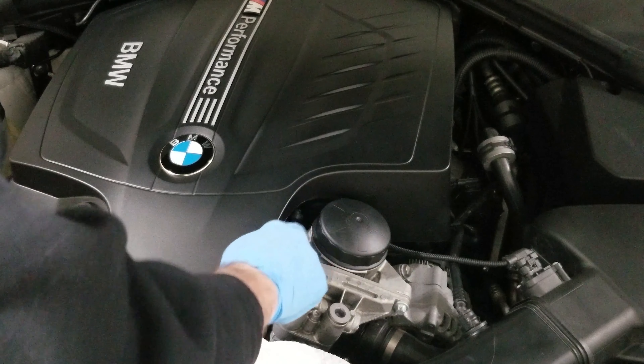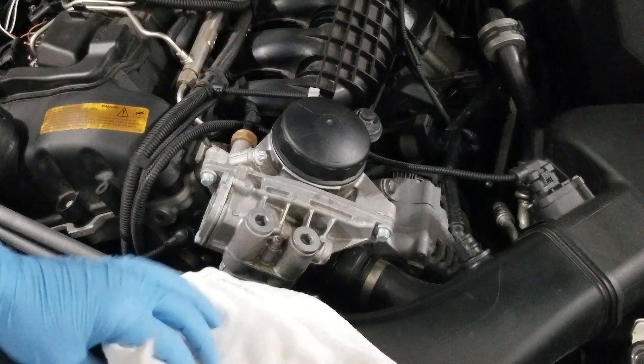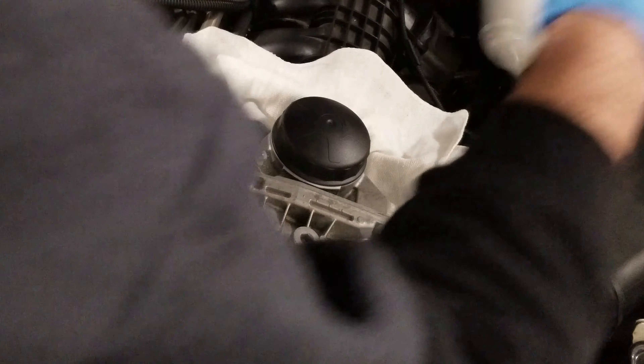First I need to give myself a little extra room on the other side of the oil filter housing, so I'm going to remove the engine cover. Then I'll tuck a few terry towels around the oil filter housing so I don't drip any oil anywhere — especially not on the alternator or other parts of the engine.